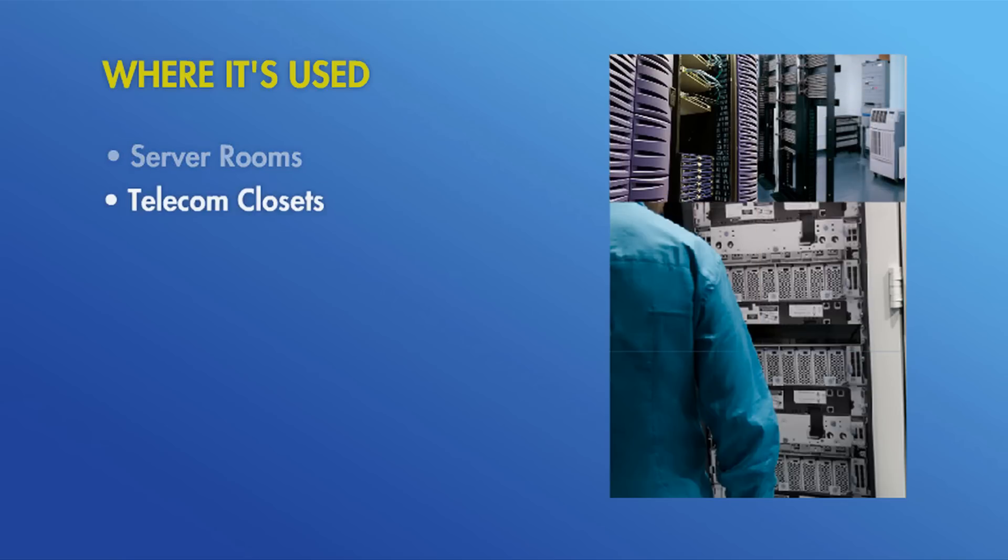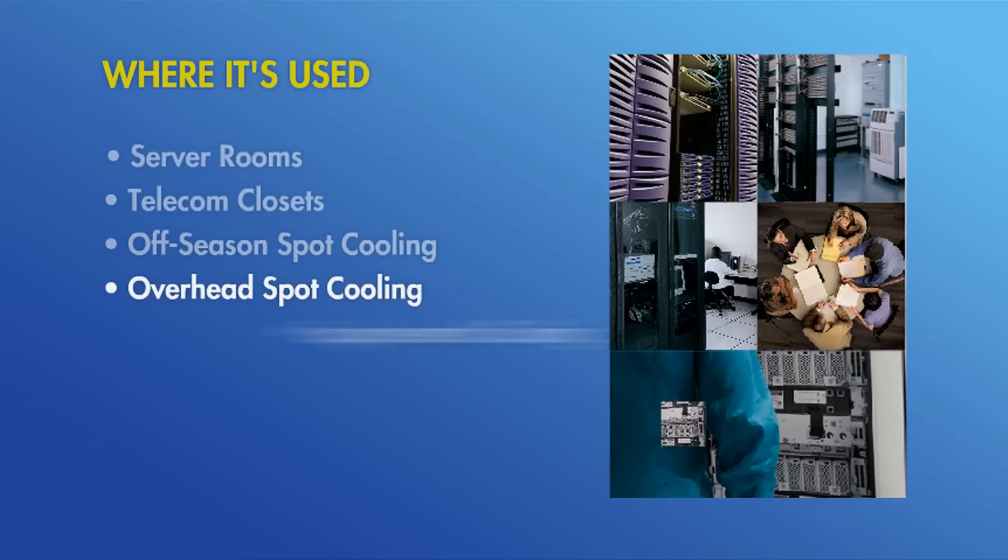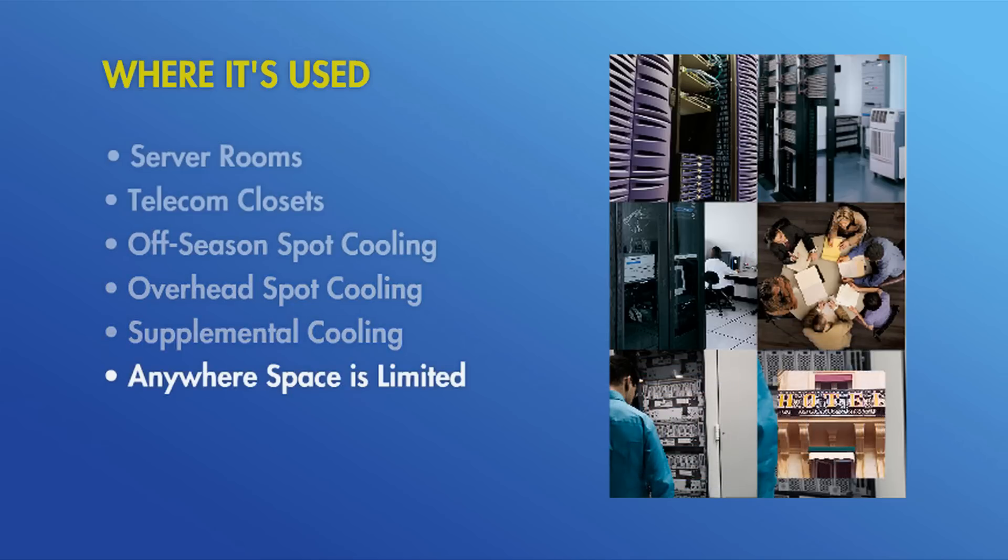And telecom closets, off-season spot cooling, overhead spot cooling, supplemental cooling — virtually any hot spot where floor space is limited.